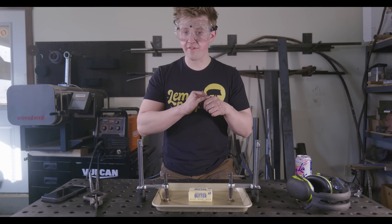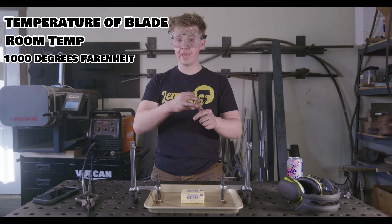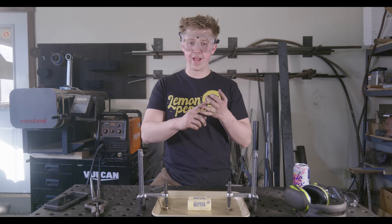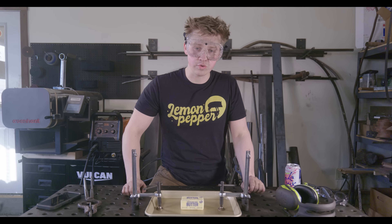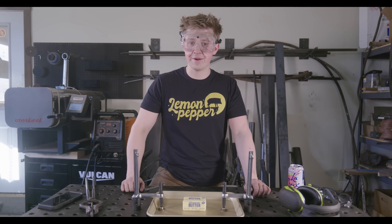We're going to test it with three different temperatures of blade: room temperature, the 1,000 degree blade, and the 2,000 degree blade. Before we jump in, don't forget to like and subscribe and do all that good stuff. And drop a comment on your favorite butter temperature down in the comments below.